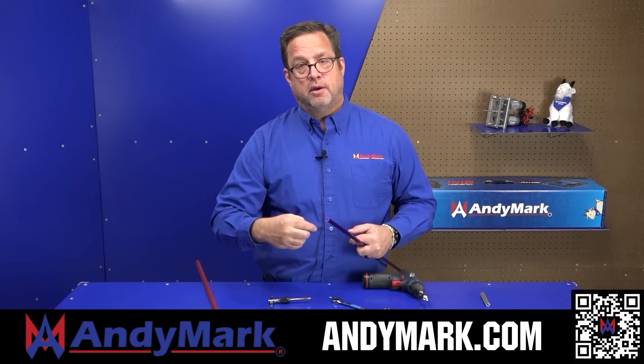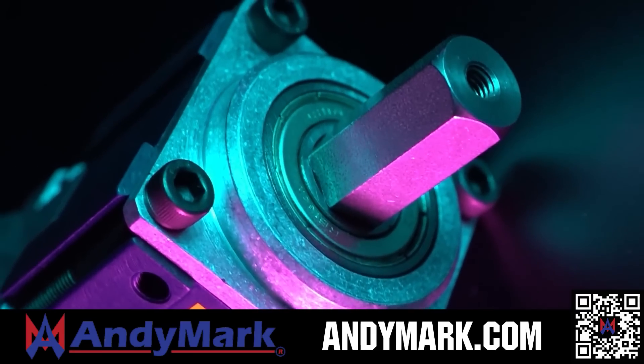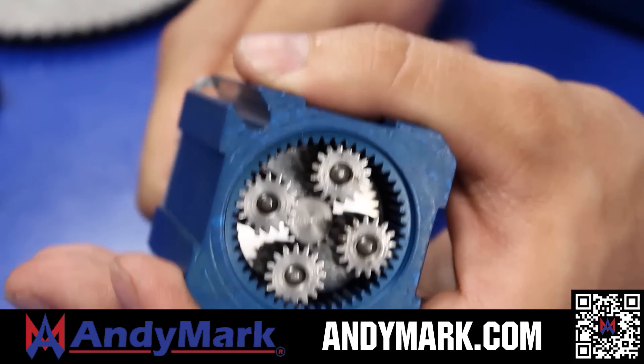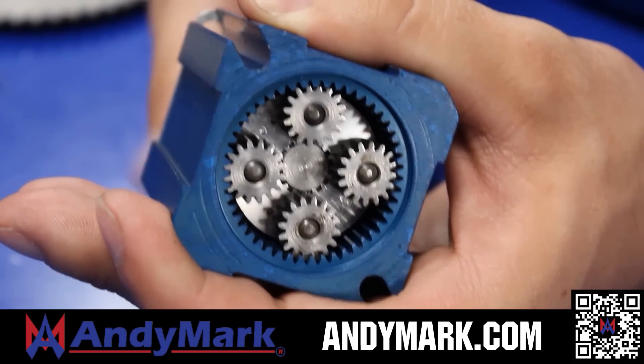AndyMark provides superior service with the reliability that teams expect. Check out their sport gearbox and ratchet sport options, as well as their tried-and-true compliant wheels used by teams all over the world. From mechanical and electrical products to tools and hardware, head on over to AndyMark.com for your one-stop shop of high quality and affordable solutions.